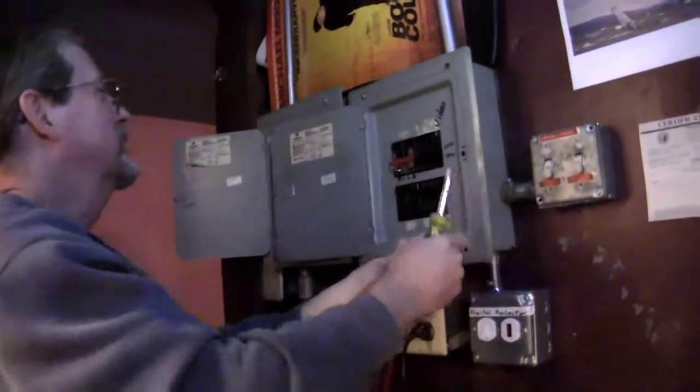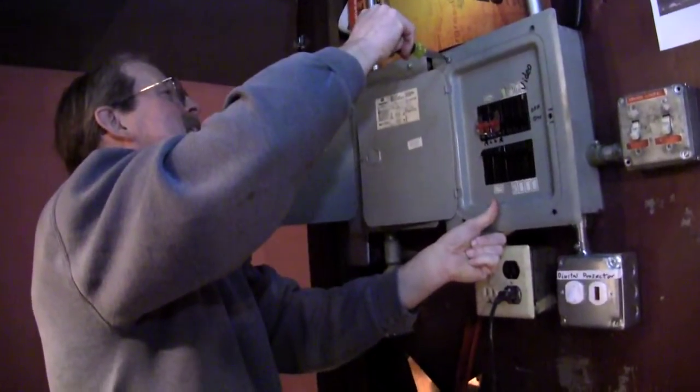A lot of stuff has happened since 1937. These breakers weren't here in '37.